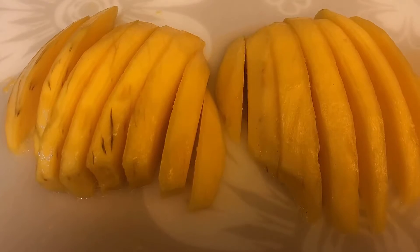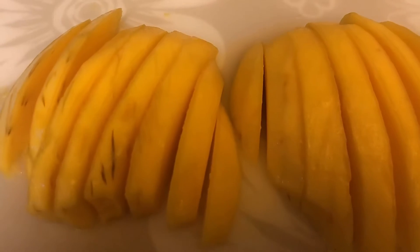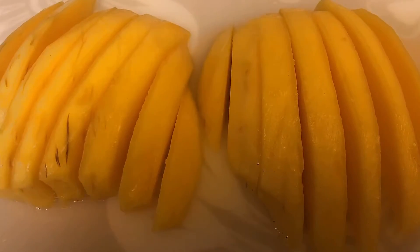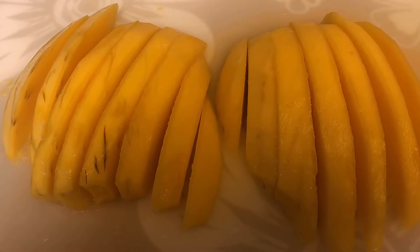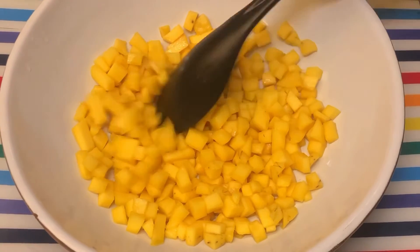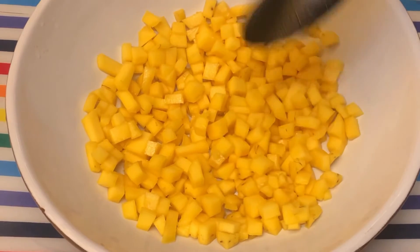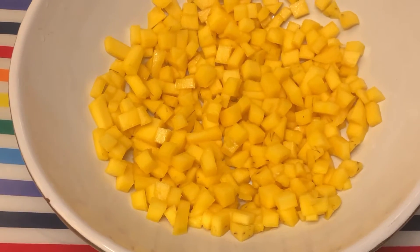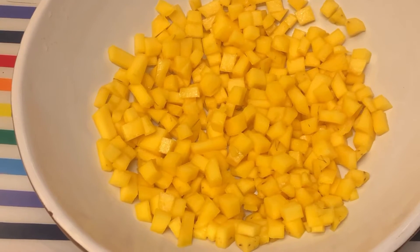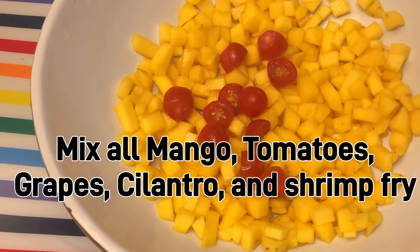We will add the cherry tomato on the side and mix it up. This is not a really ripe mango but we're going to make a mango salad. Here is the diced mango — we just removed the skin — and now we add the tomato. Adding the cherry tomato now.